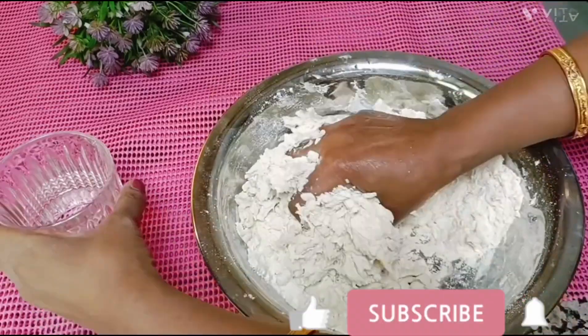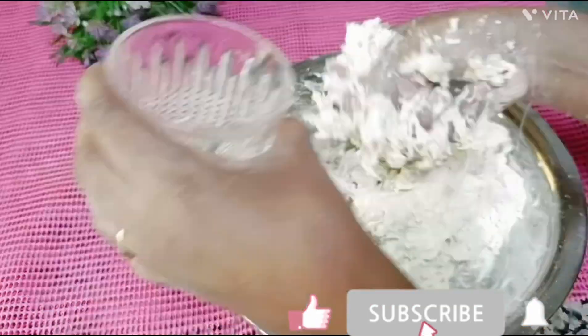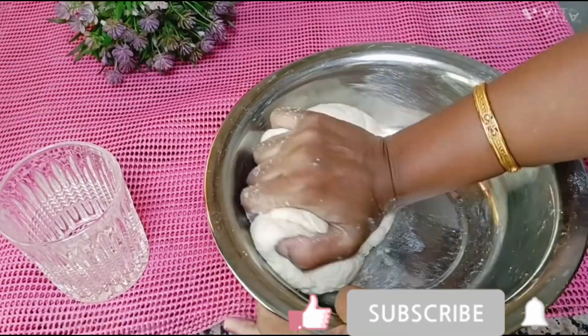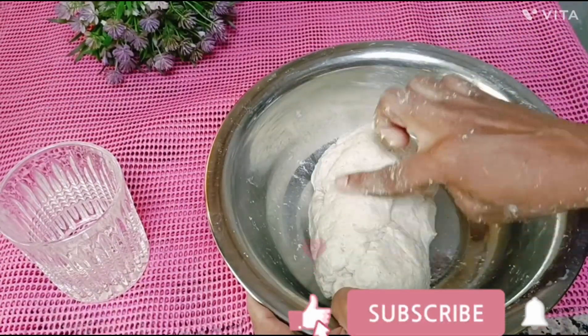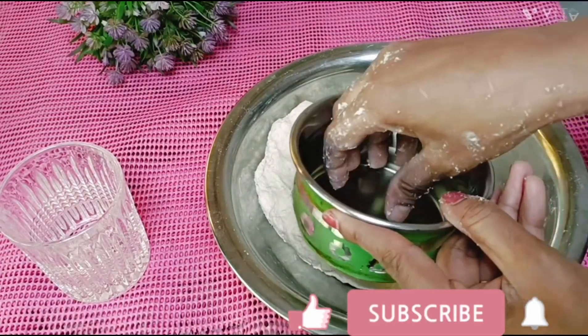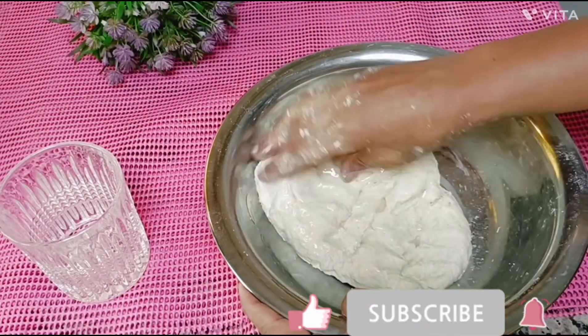Now we mix this. When we mix, we become ready. We will mix it and mix it. It is almost a whole hit when we mix it. It is soft and thin.